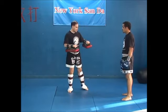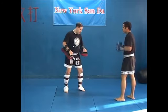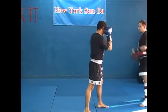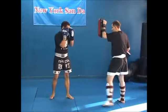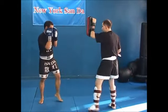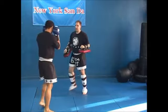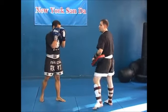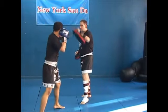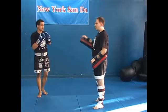What we want to start doing as we work the pads more is integrating the elements of pad work, so he may jab and I want to get used to countering. He jabs and I'll hit him — he'll cover up, which we already talked about this weekend. As he's feeling more comfortable, I can come in straight with the pad and he can parry it. Notice I'm just doing this with jab, but you can do this with any combination.